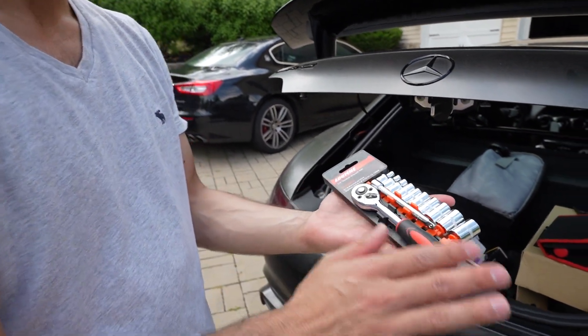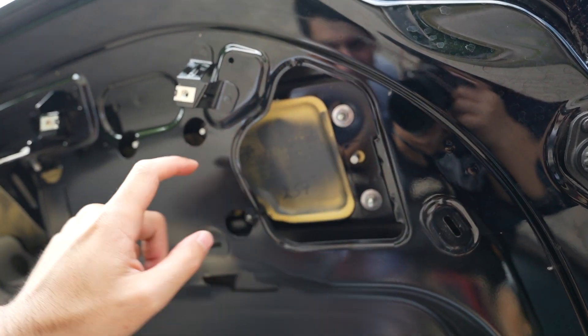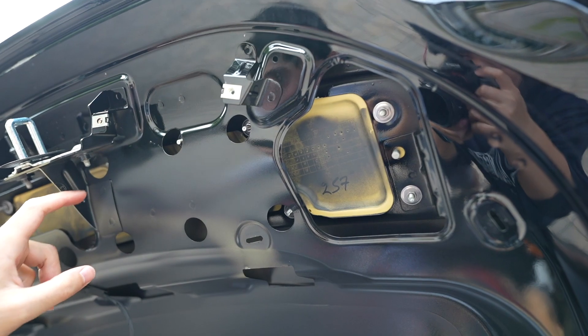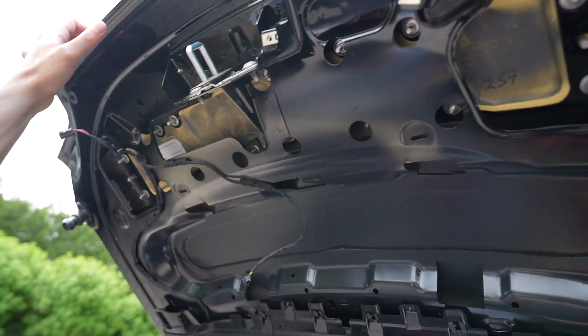Now this is what we're going to need — a socket wrench set, which I also bought on Amazon. If you look over here, there are these little screws that we have to unscrew. There are a lot: one, two, three, four, five, six, seven, eight, nine, ten, eleven, twelve, thirteen, fourteen, fifteen. So yeah, let's get to it.